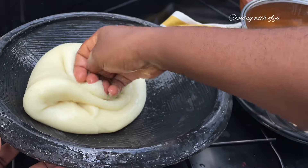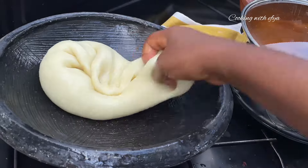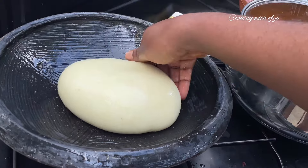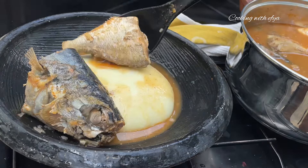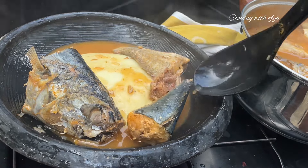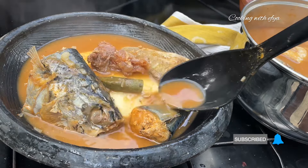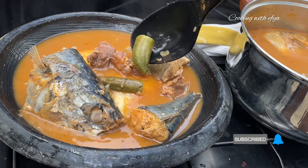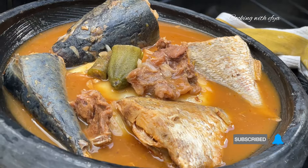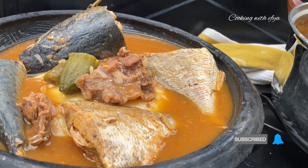Hello everyone, thank you once again for coming back to watch my videos. I hope you all are doing perfectly fine. Today I share with you this Ghanaian Matthew Train fresh fish and meat light soup, or pepper soup recipe. If today is your first time on this channel, hello! This is Cooking with Afia. Now without wasting time, let's get started.